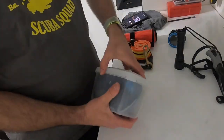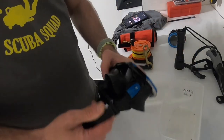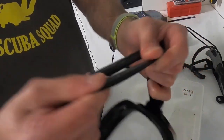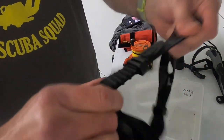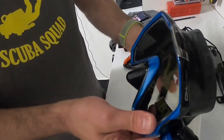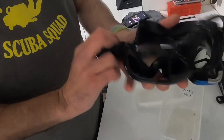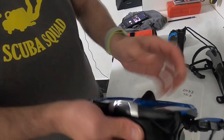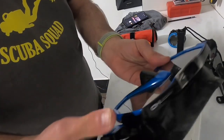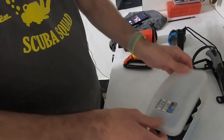Next we come to the mask - a piece of equipment you might have stored for a few months. Get your mask out and do a quick visual inspection. Look at the strap - give it a good pull to make sure it's not worn. Look around the skirt and nose area, and check for salt deposits. Then probably just give it a good wash in warm soapy water, a good clean out, dry it down, and store it back in its box ready for use.